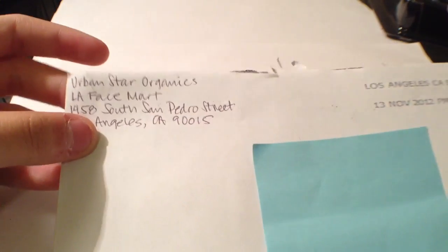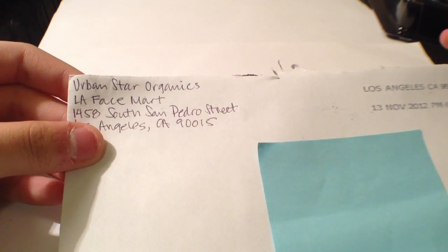Hey guys, today's free sticker video is from Urban Star Organics.